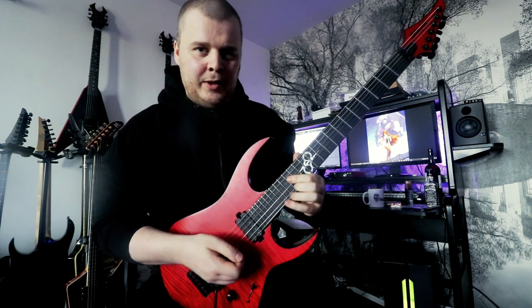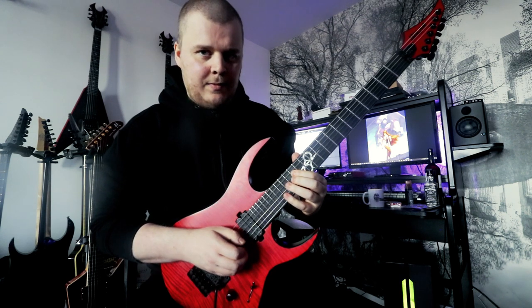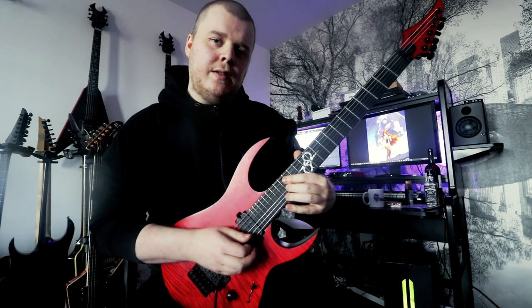And then the exact same picking shape — we land on the 16th fret on the G string, and then a half step.